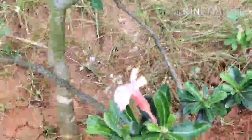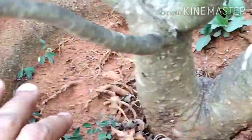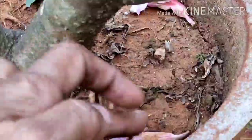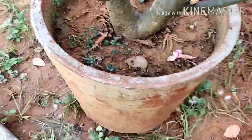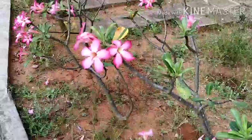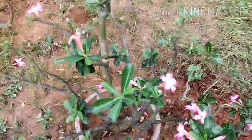This is a pot. The soil is dry and the sand is dry. I am going to water the plant. In the shop there are diammonium phosphate fertilizers available.